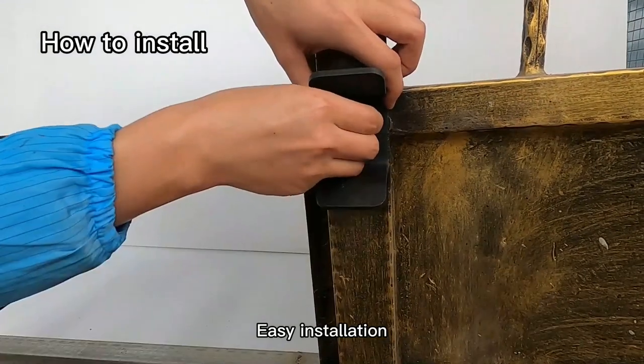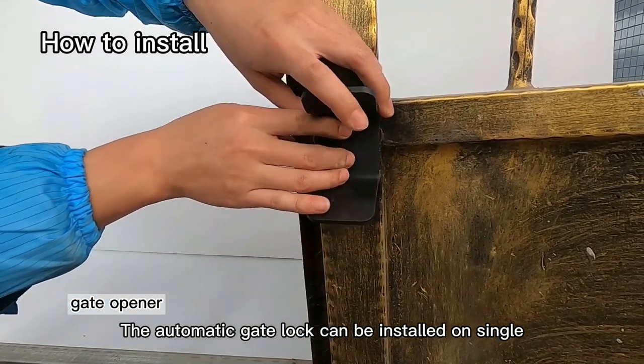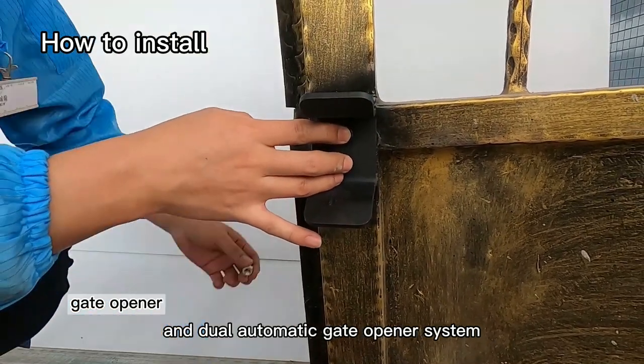Easy installation. The automatic gate lock can be installed on single and dual automatic gate opener systems.